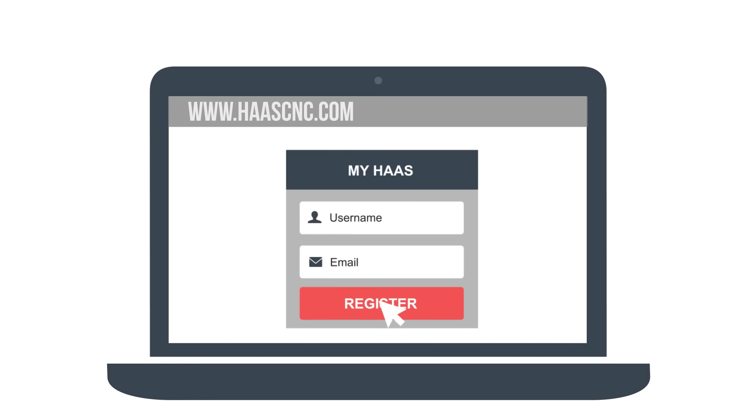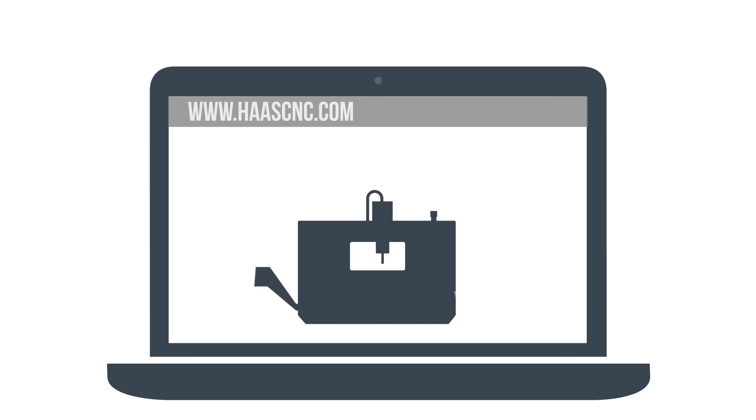Here's how it works. At HaasCNC.com, click MyHaas. Create your HaasConnect account. Connect to your machine.